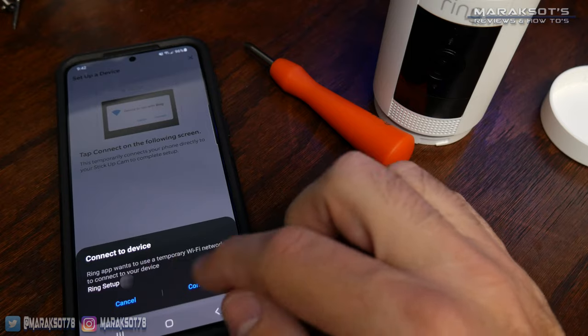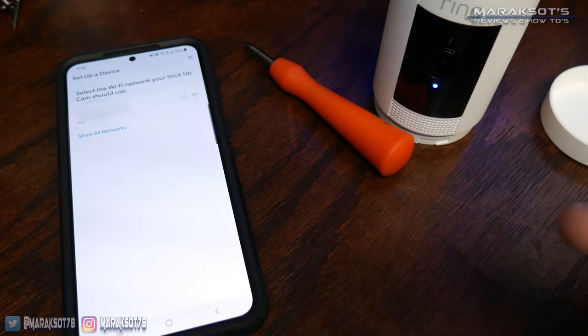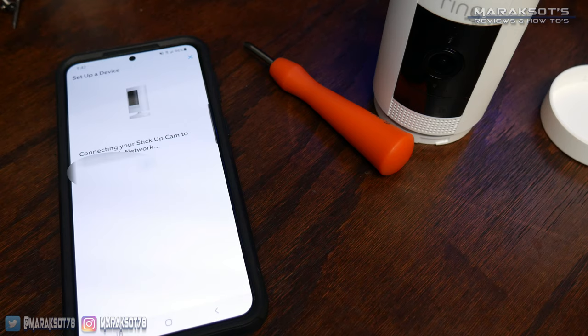Since I put the battery in before starting the setup, my camera is already powered up, so I can tap "Stick-Up Cam is On," then tap "Light is Flashing Blue" because it is and has been for the past several minutes. Tap Got It, then Connect. Once your phone has connected to the camera, it will ask you to connect to your Wi-Fi network. Tap on your network, and the camera will then connect to your Wi-Fi.